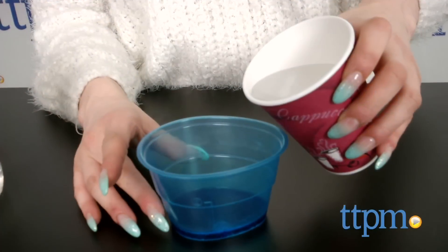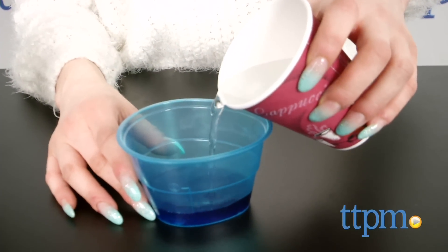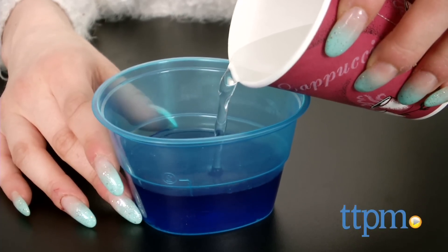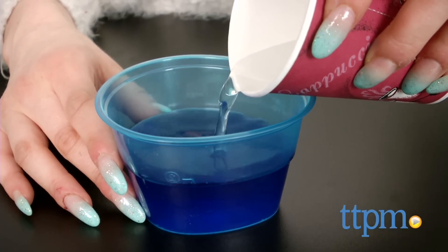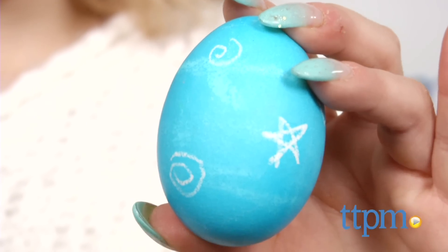To dye your egg, choose one of the dye tablets and place it in the corresponding color cup. Add water or vinegar to the first fill line and let the tablet dissolve. The vinegar will result in more vibrant colors, whereas the water will result in softer pastels. After the tablet's dissolved, add room temperature water to the second fill line.